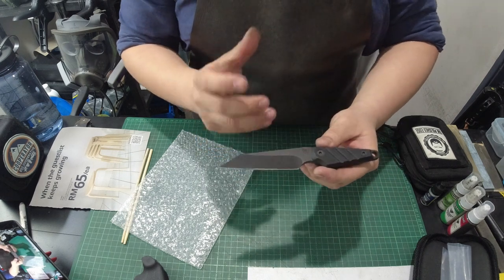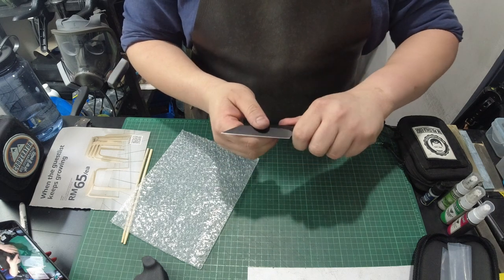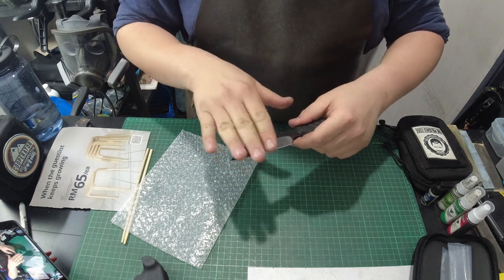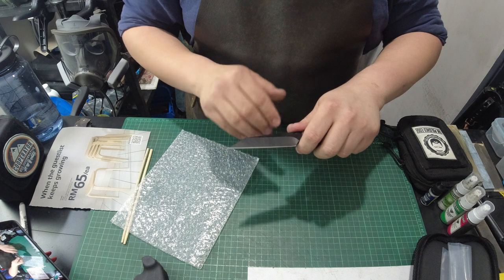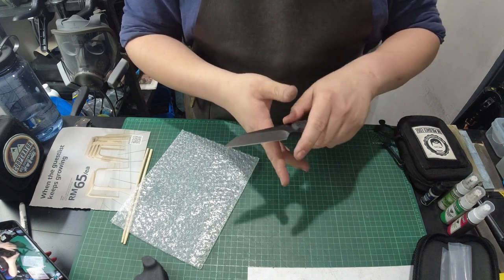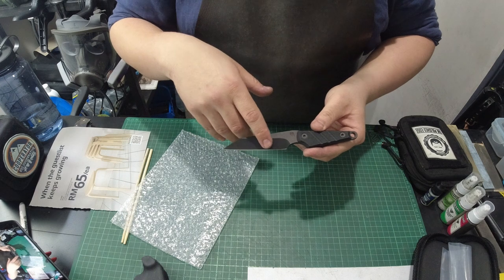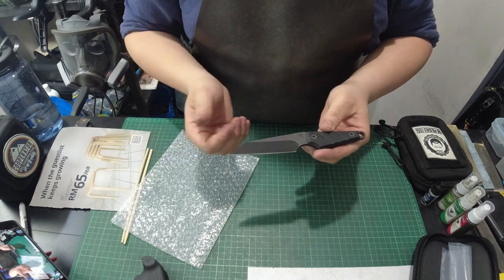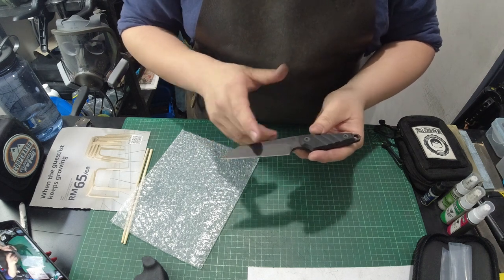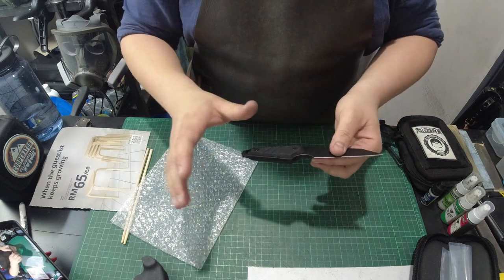One interesting thing to note is that the chisel grind is actually on the left-hand side — so it's a left-hand chisel grind. What you generally want from a chisel grind is that the beveled side is on the side you're going to use. Because the beveled side is on the left, it's actually more suitable for a left-hand user. I know why a lot of companies do the chisel on the left side despite 90-plus percent of the world's population being right-handers — it's because this is the show side, where stampings can happen, and it just looks nicer.